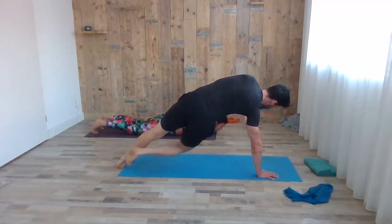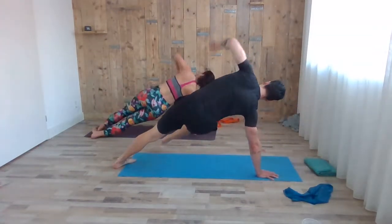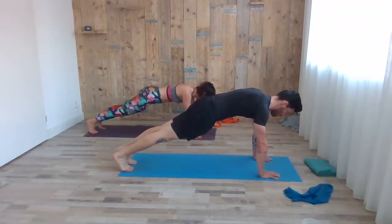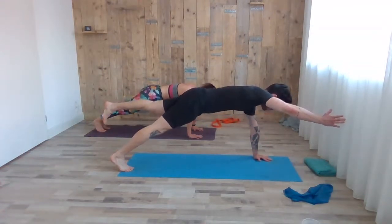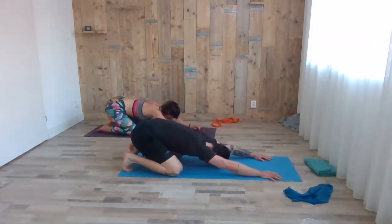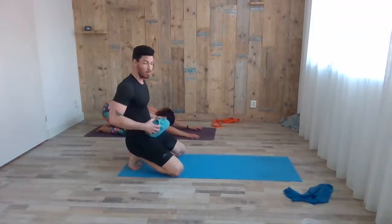Good job, come on — just two more. Stop in high plank and hold it — last one of the sequence. Squeeze the glutes, push the floor away. If it's too easy, lift up your left leg and right arm for two breaths. Exhale, sit back to child's pose.